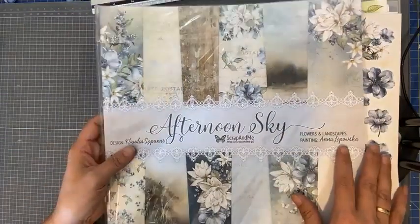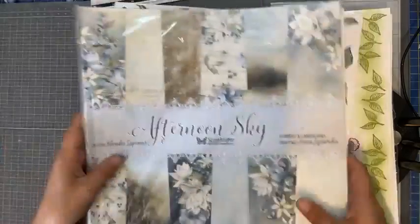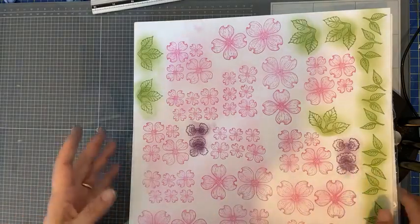Het papier van Afternoon Sky ga ik gebruiken, mocht ik een creatie kunnen maken. Anders zien jullie van de week een creatie met de bloemen en deze papierlijn op de groep.